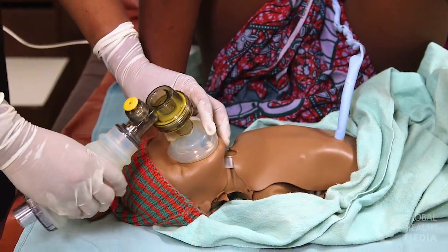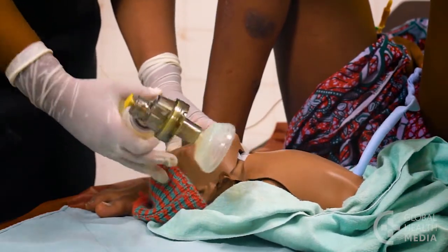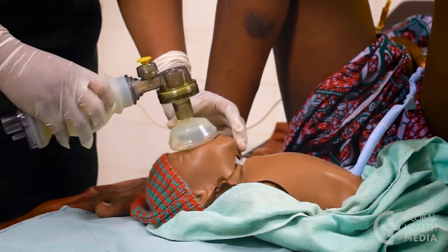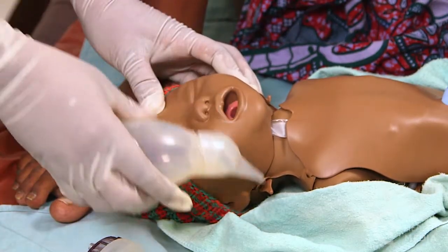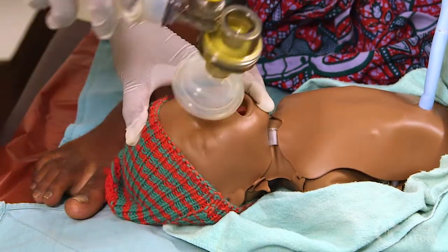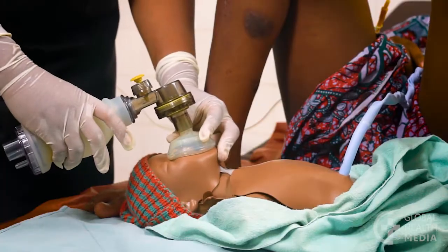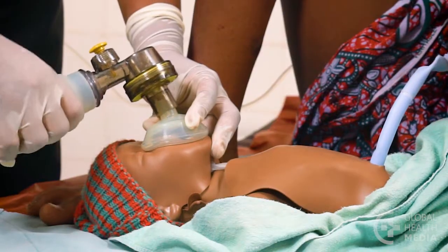Here are actions you can take if you notice the chest is not moving with the breaths you are giving. First, reposition the baby's head, then reapply the mask and give two or three more breaths. If the chest still does not rise, clear secretions from the mouth and nose and open the mouth a little, then try again to give breaths. If there is still no chest movement, squeeze the bag a little harder to give a larger breath. That worked — now the baby's chest is rising.